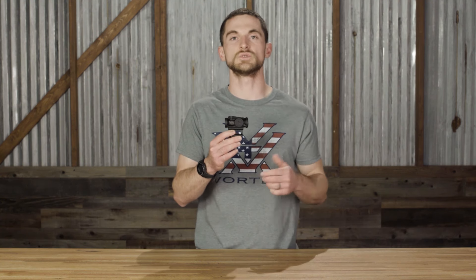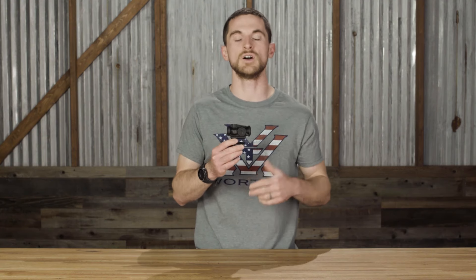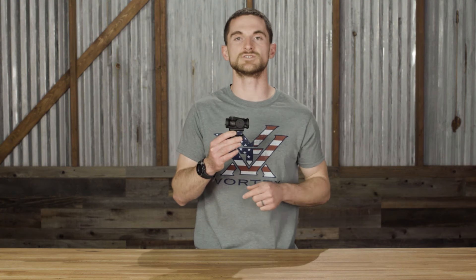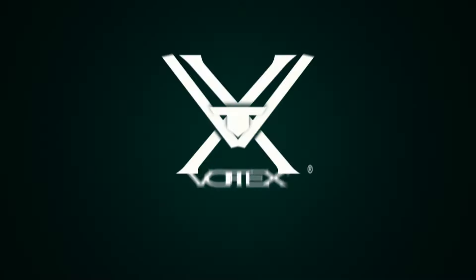That's a brief rundown on the Spark Solar and many of its features. If you have any questions, let us know in the comments below or hit us up on social media, by phone, or via email — whatever works best for you. We'd love to answer your questions, and we look forward to seeing you in the next video. Thanks for watching!